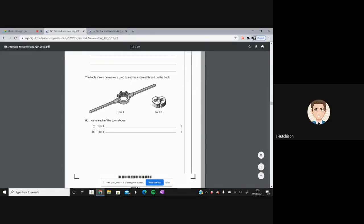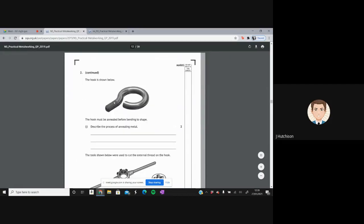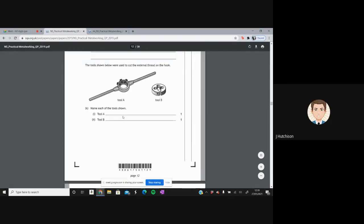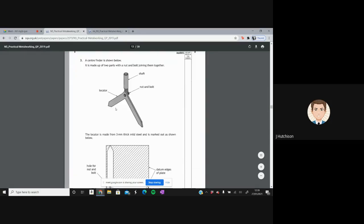The tools shown were used to cut the external thread on the hook. Name each tool: you have the die stock, and the die stock holds the die. The die is used for cutting external threads.